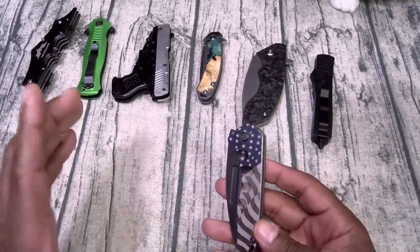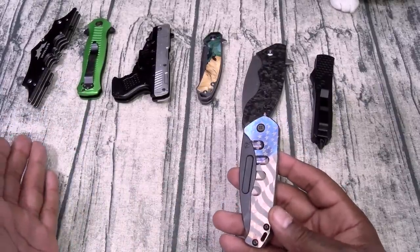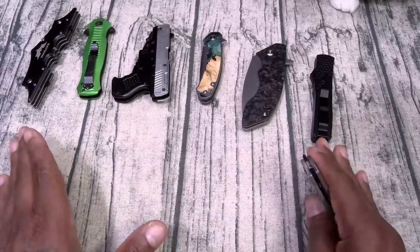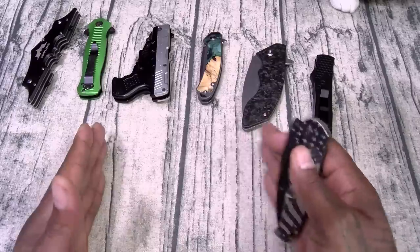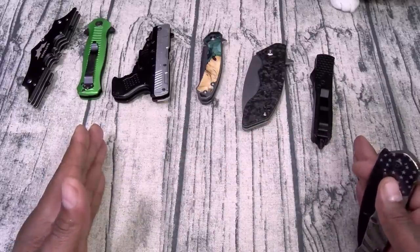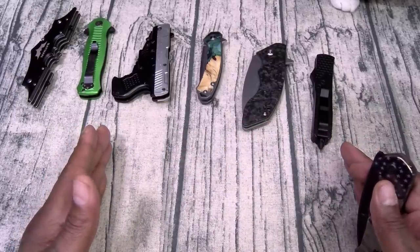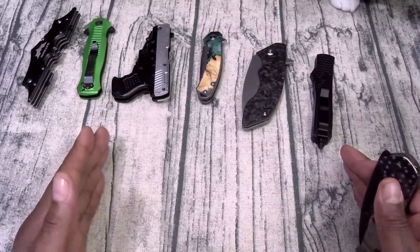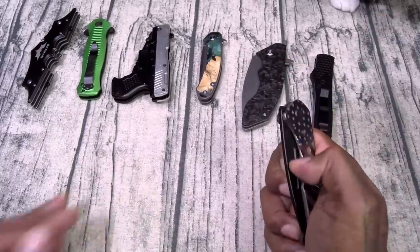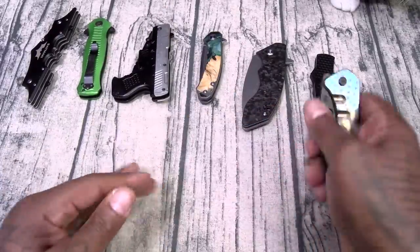I'm new to the knife community and didn't realize these knives are so expensive. The one I bought is around 300 bucks — I'm still in my novice stages, so I'm going to start my collection off slowly and work into the more expensive stuff. And babe, if you're watching this — the John Wick knife set from Microtech that I showed you? Hint, hint — I want that for Christmas.